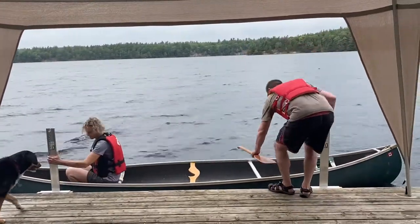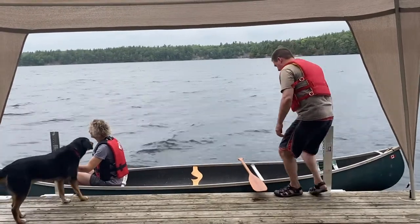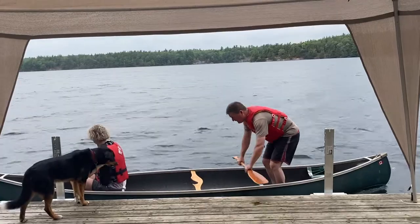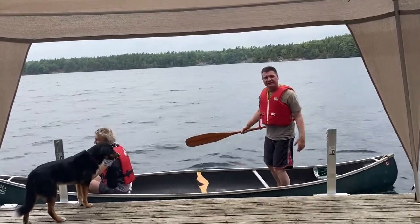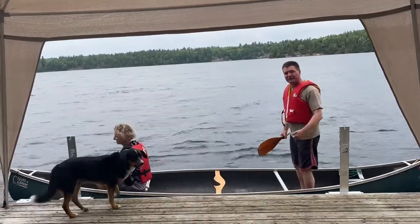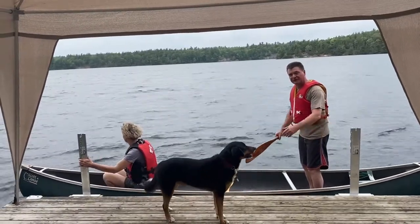I'm going to set my paddle here, then sit down into the canoe. You can see there's some stability — it's not perfect, I can still rock it a little bit, but it's stable enough to get in and out.